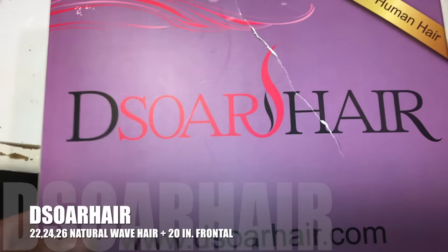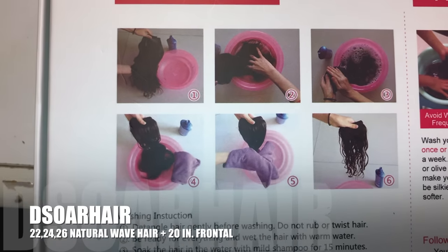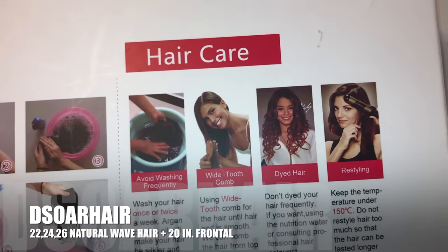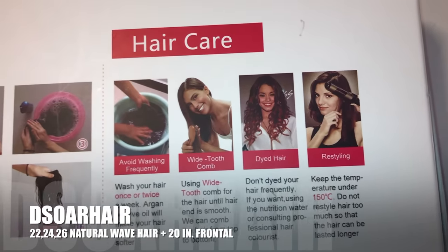So this is the box that it comes in. We have hair washing tips, basically showing you how to take care of your bundles. And then we have the hair care — basically while you have your hair and how to take care of it and stuff like that.